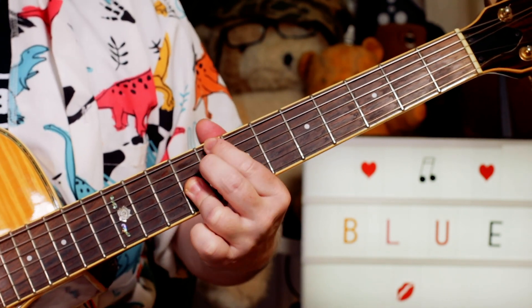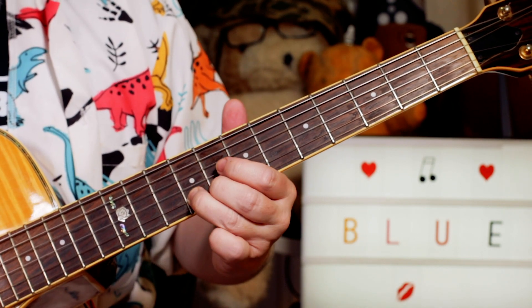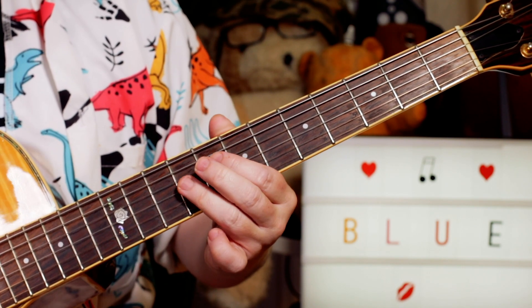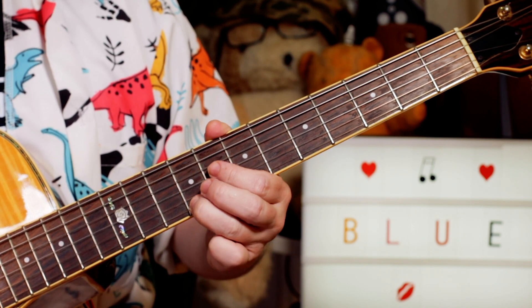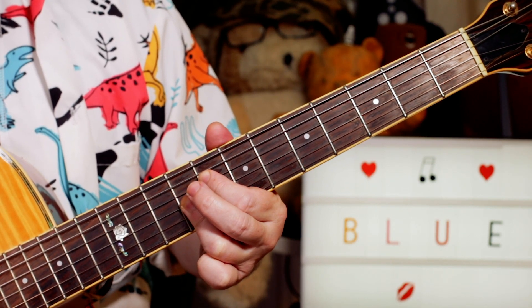And then we've got basically a C altered chord. We've got the sharp 5, the flat 9 there, so I'm just playing the top part of that: B flat, E, G sharp, G sharp, and C sharp. So that's 8, 9, 9, 9.